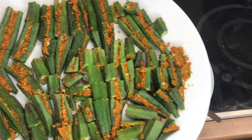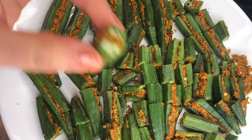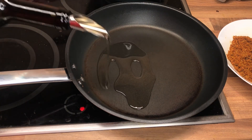After the stuffing, what I've done is cut the stuffed okra into smaller pieces just like this. I'm gonna leave them aside for about 10 to 15 minutes so that the stuffing gets really set within the okra pieces.